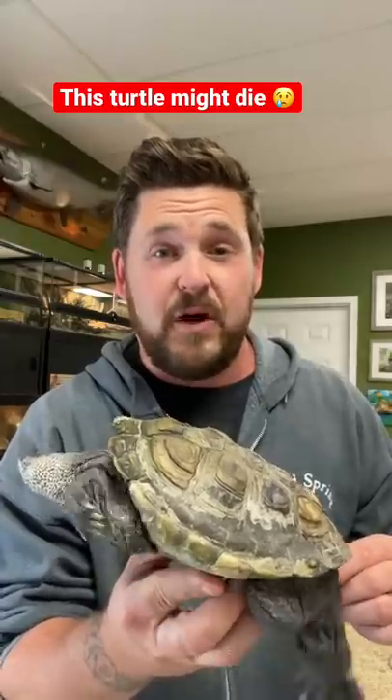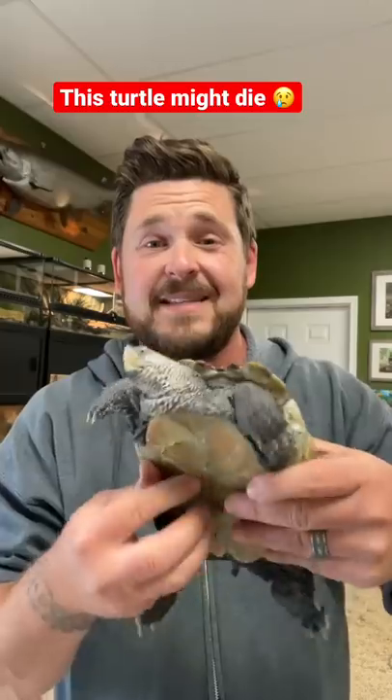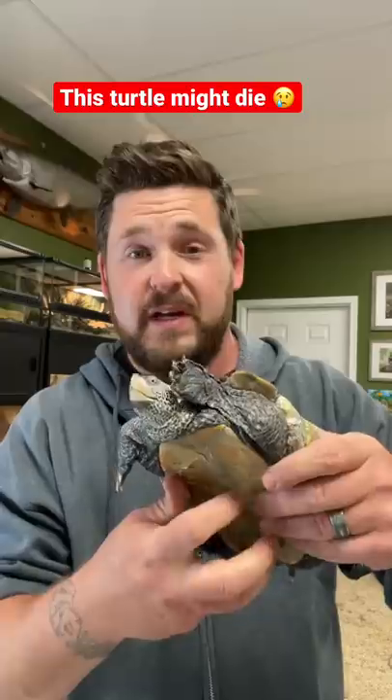Now, you can raise diamondbacks in fresh water, but you have to do your homework and make sure you're not overfeeding them. This animal is disgustingly and morbidly obese, which could end its life very soon if we don't intervene.